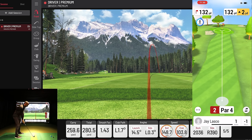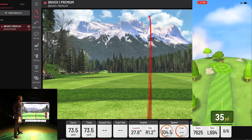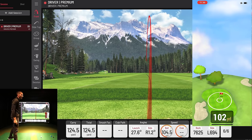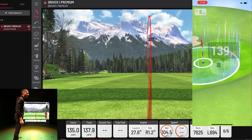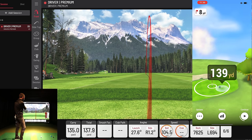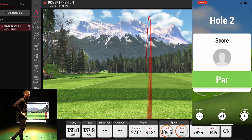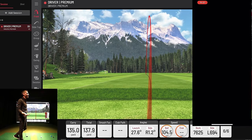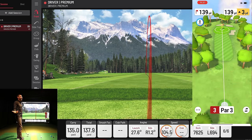Pitching wedge in hand — I hit it really well, carrying 135 and finishing 139 yards to pin. It gave me a two-putt par, which is fair. Making a birdie from 25 feet doesn't happen that often.